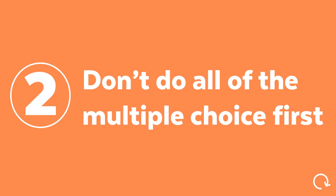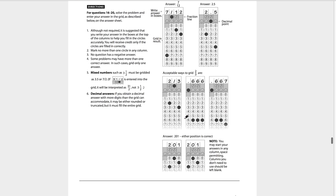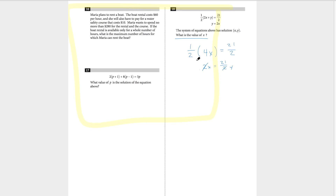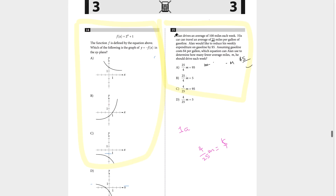The second tip for timing on the SAT math section is: don't necessarily do all the multiple choice first. Do you see this multiple choice section — questions like 14 and 15? My experience is that question 15 and maybe even 14 on the no-calculator section tend to be harder than the early fill-in-the-blank questions. On the SAT there are actually two different segments of math questions: multiple choice and open-answer. The first few open-answer questions are a lot easier than the last few multiple choice questions.